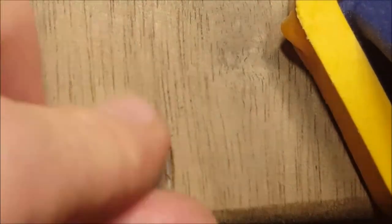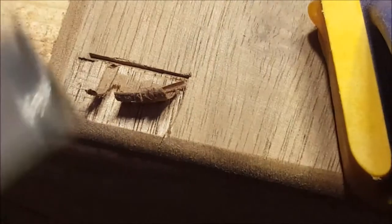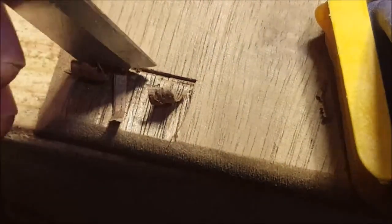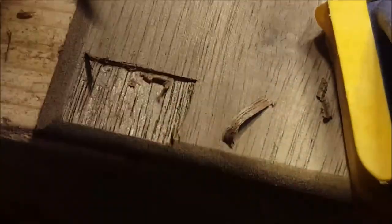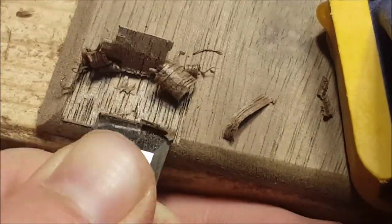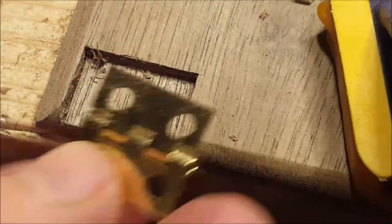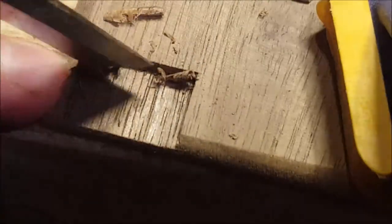This is my first mistake, but I'm showing it because this is what you should do if done right. The plan was to gouge out a little place for the hinges in the lid. I measured out the hinge, marked its depth, and chiseled out a little spot for it — you can see the hinge fits nicely in there.